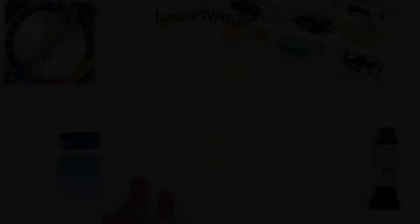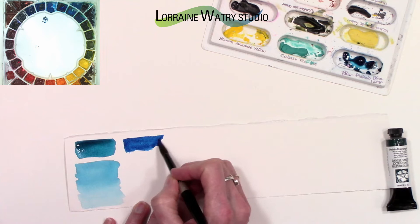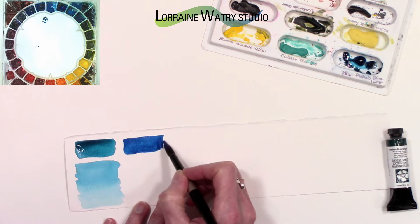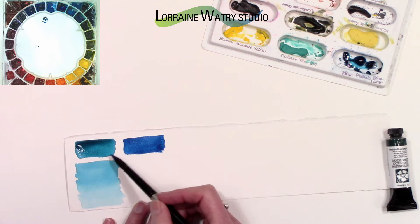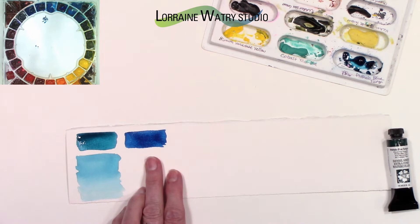Now I'm going to compare it to some of the other turquoise colors on my palette. First I pull out the phthalo blue green shade — I don't use phthalo blue in a whole lot of paintings, partly because it's very staining, but I do have it because there are certain mixes I really like. You can already see that the phthalo blue green shade is bluer than the phthalo blue turquoise. I'll add a little water to show what it looks like as a lighter value.